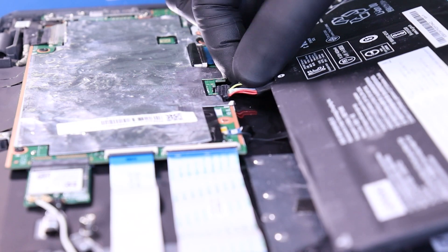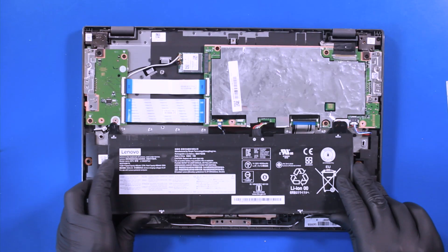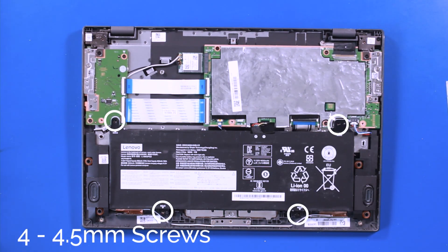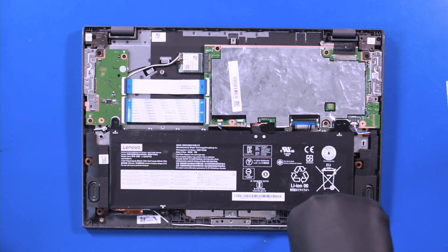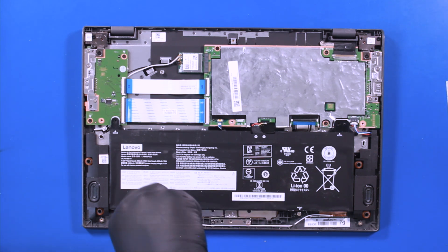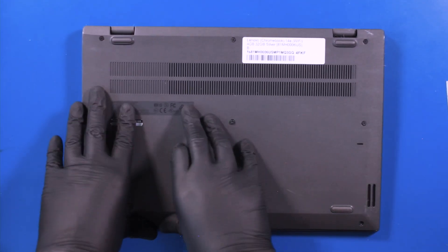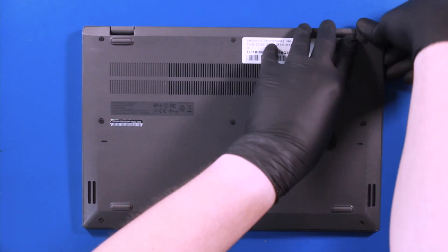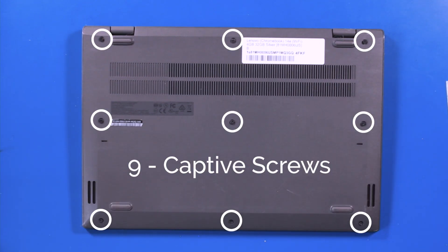Replace the battery. Replace the bottom cover and push down to secure it. Tighten the nine captive screws.